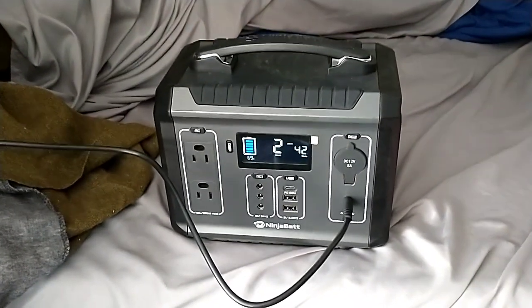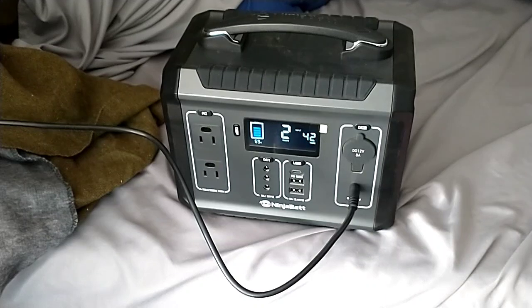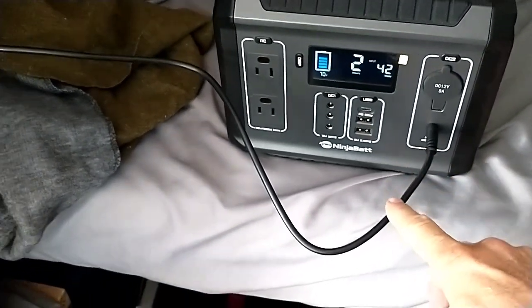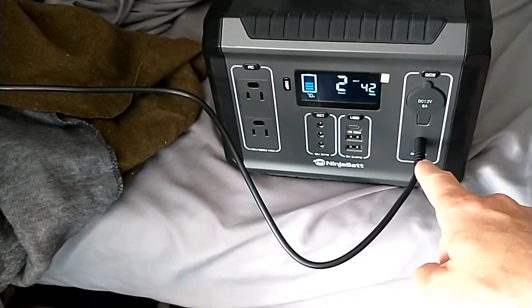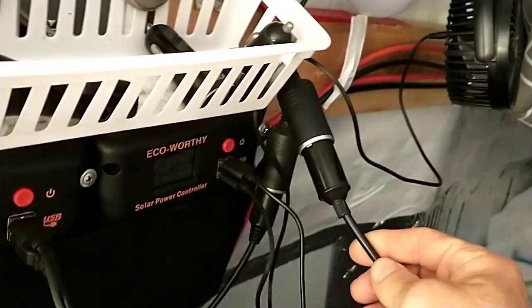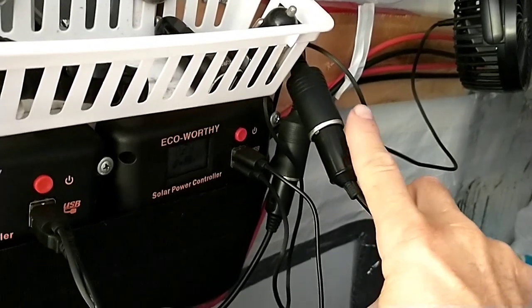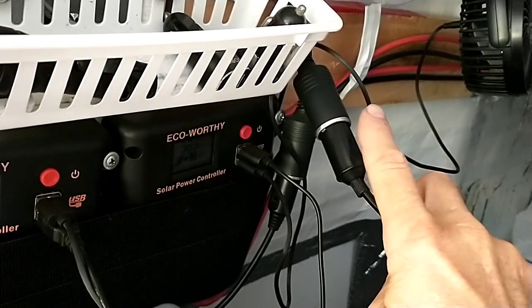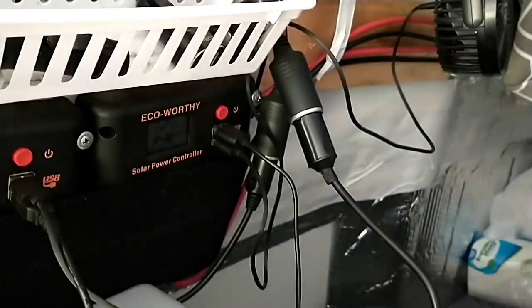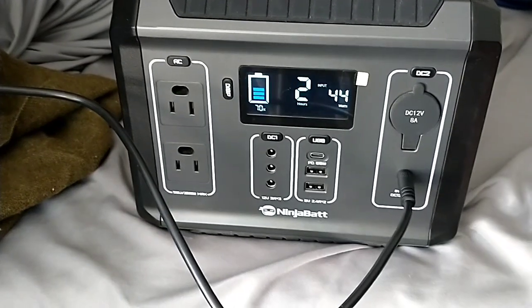There are so many ways to charge this NinjaBat. If you don't want to plug it into a wall outlet or into your cigarette lighter while driving, you can pull out your portable solar panels. This cable that comes with it is a 5.5 by 2.1 millimeter DC round connector on one end, and a regular cigarette lighter plug on the other. I've got it plugged into a port off my house batteries, which are currently being charged by the solar on the roof of the van, and I'm charging the NinjaBat from those house batteries at 44 watts. I'm at 70% charged and it will take two hours to fully charge at this rate.